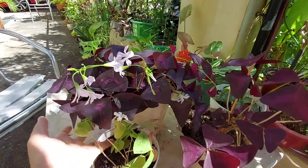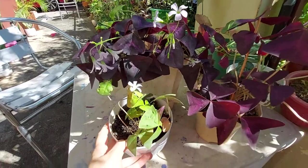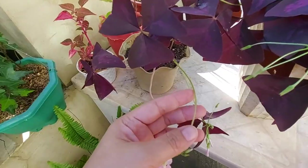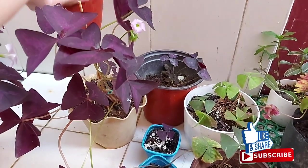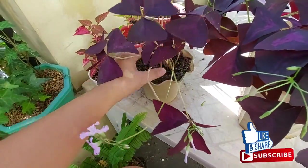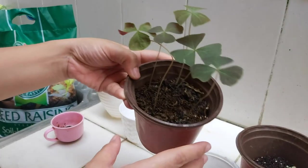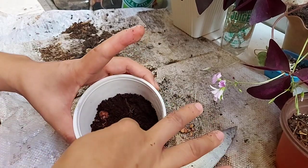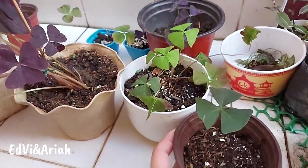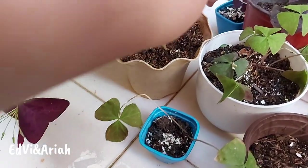Interesting, right? I'm hoping to get a chance to capture the closing and opening of its leaves through time-lapse, so hopefully I can share that with you guys soon. The best way to propagate these plants is through its bulb, and that's what I'll share with you today. I'll share my bulb propagation through loam soil versus soilless medium.